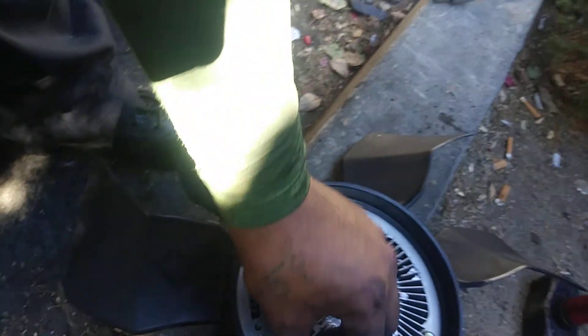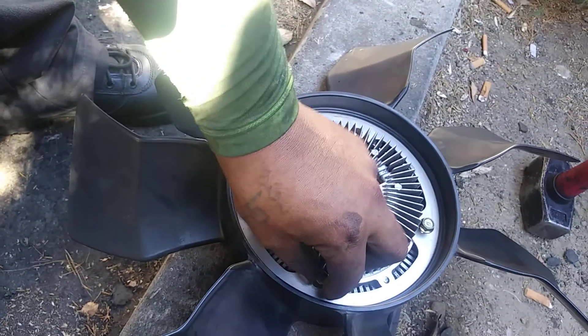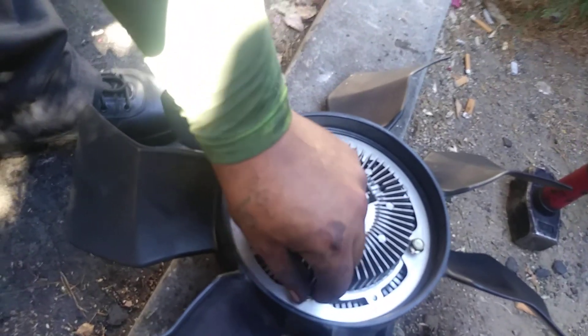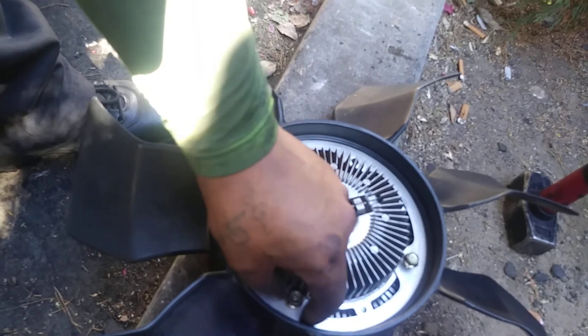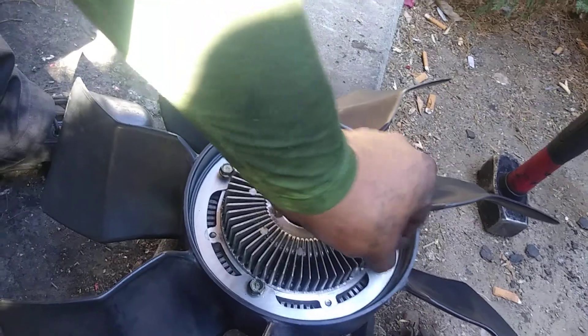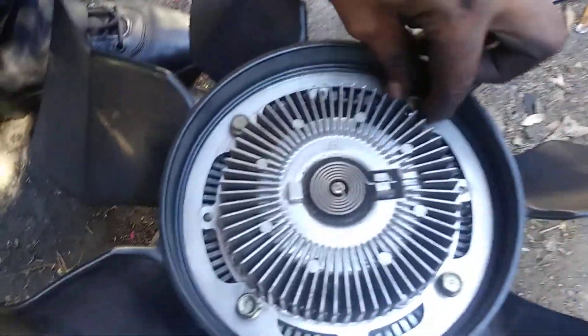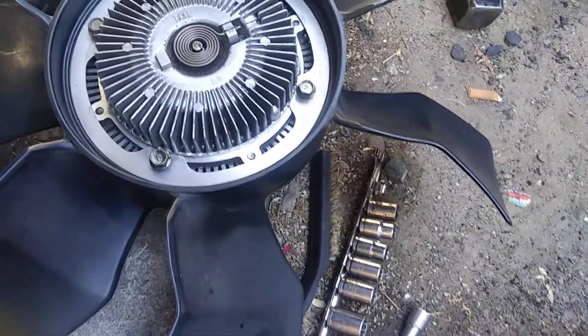I had to pause because of some noisy neighbors. Anyway, to take off this fan clutch, you've got these four bolts right here. I took them off just to clean it — you see all this? That's not soil, that's dirt, it was all in there. I got a wire brush and just brushed it all off. I don't like having my things dirty, and I think it actually affects the performance — could be wrong on that.